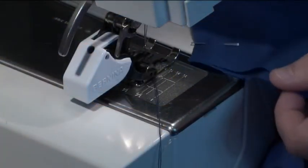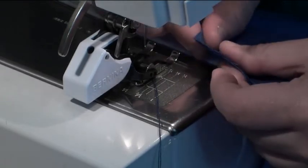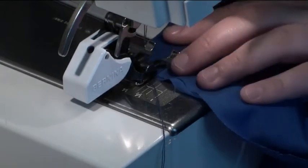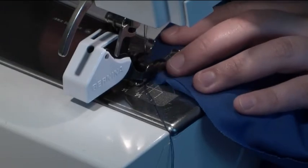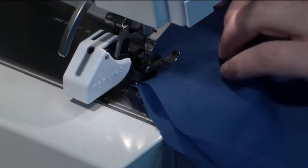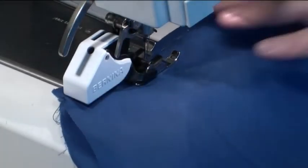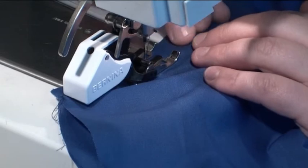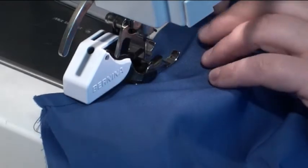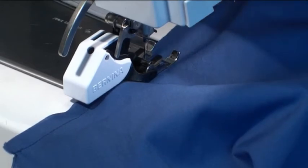Here we are at the sewing machine and I'm going to now attach these sleeves in place. We start off at one end of the sleeve going a centimetre in — just back tack and forward. We're just following right along the edge as I'm doing now. It's very easy, just take your time, because you need to get this in really, really nice and neat with no puckering. Make sure that the sleeve panels are nice and straight and even.